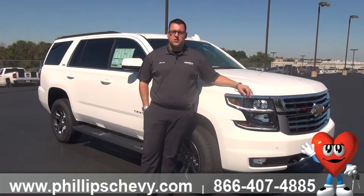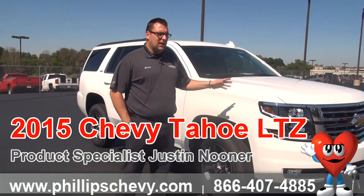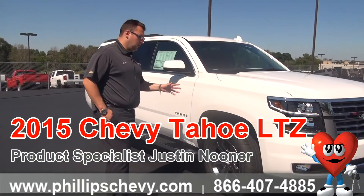Hi everyone, Justin Nurek here from World Chevrolet. I'm going to give you a brief rundown on the 2015 Tahoe LTZ71.